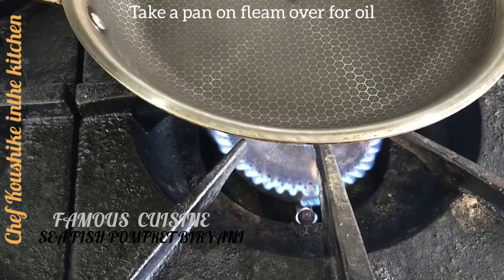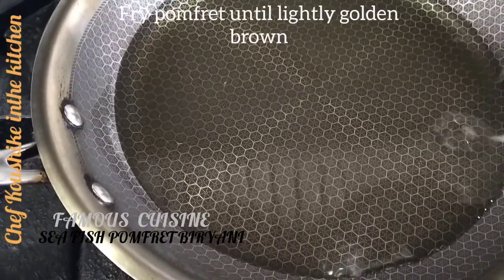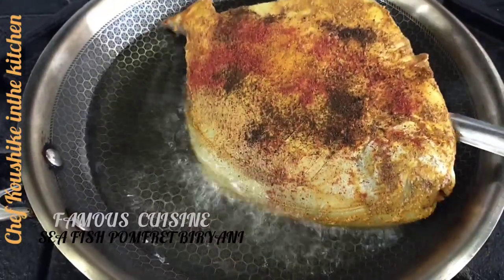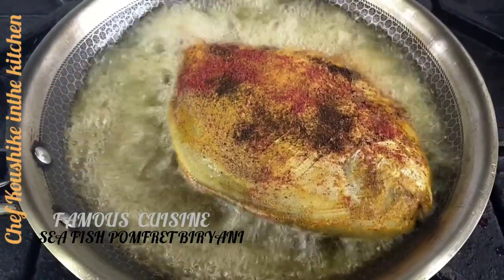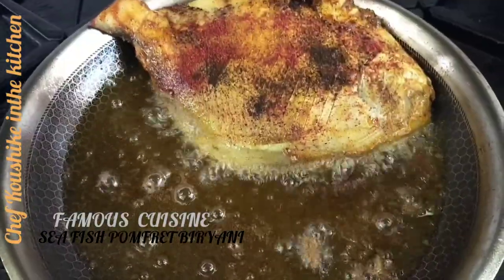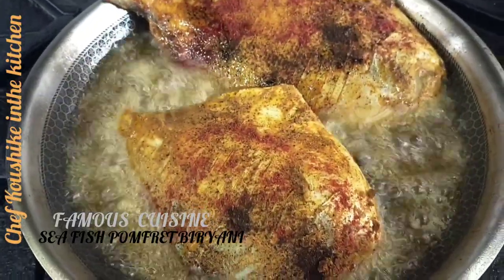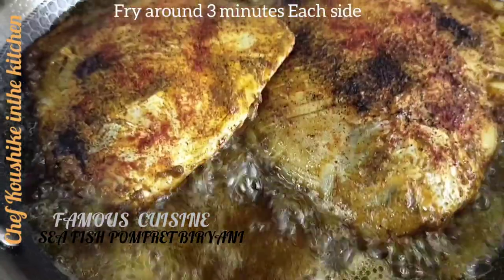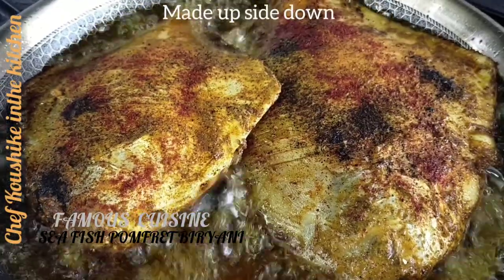Now take a pan on the flame with any good brand oil. Then fry all those pomplet until lightly golden brown like that. Pomplet sea fish is actually a very good source for health. This episode is one of my favorite dishes — absolutely perfect recipe. Fry all those pomplet each side around three minutes like that, depending on your heat.